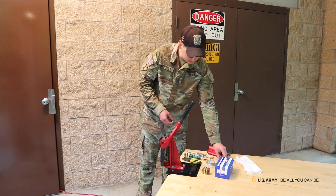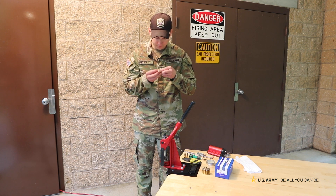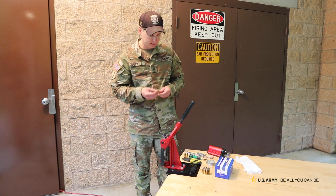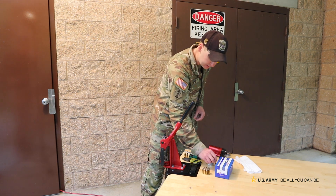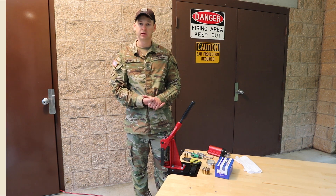After that, I'm going to inspect these, make sure they're all good and it's a nice clean cut. So those are ready to prime, charge with powder, and seat the bullet.